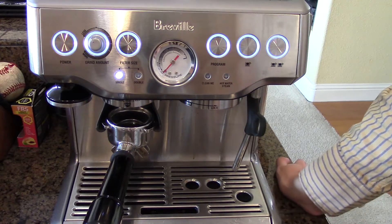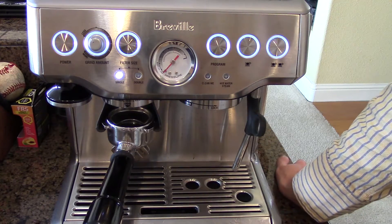Hi there, Logan here for Easy Coffee House and today I'm going to show you how to make an Americano. It's very easy.